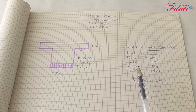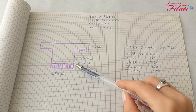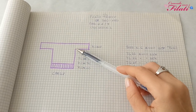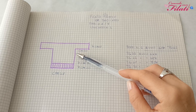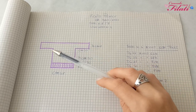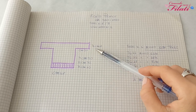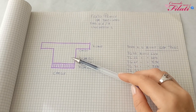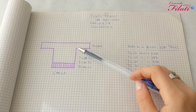Avviate le maglie necessarie, andremo a lavorare in costa 1-1 per un'altezza di 10 centimetri, poi proseguire per un'altezza di 32 centimetri a partire dalla fascia elastica. Raggiunti i 32 centimetri andremo a inserire le maglie per creare le maniche: 40 maglie per lato, fino ad ottenere lo scalfo della manica di 18 centimetri. Terminato il primo pannello ne dobbiamo realizzare un secondo identico.